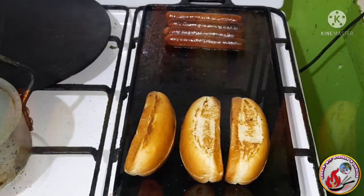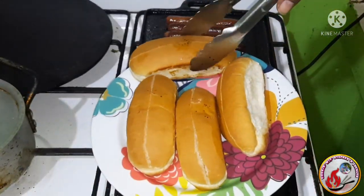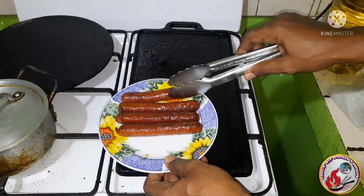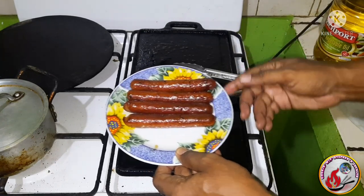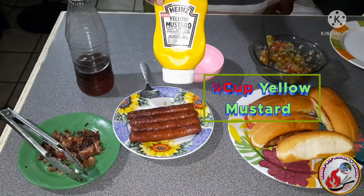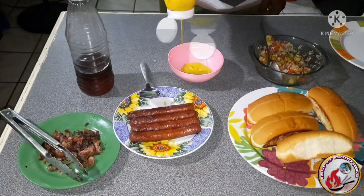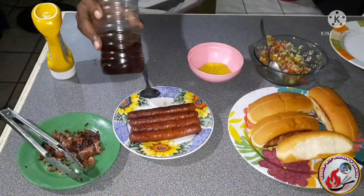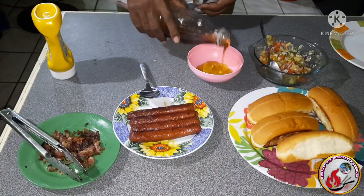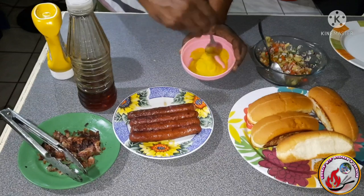The hot dog rolls are looking nice and toasty, so let's get them off. The hot dogs are looking great — a bit of char on them, which helps bring out those flavors. Now, before we build, we need to make our honey mustard: a quarter cup of plain yellow mustard and one and a half to two tablespoons of honey. Give it a good stir and that's your very simple honey mustard done.